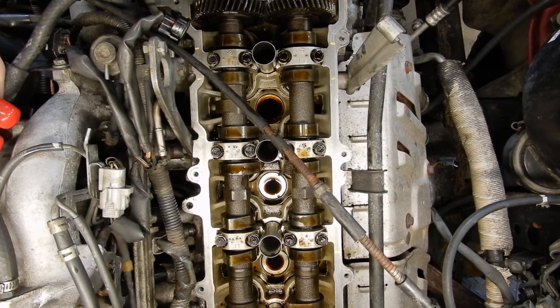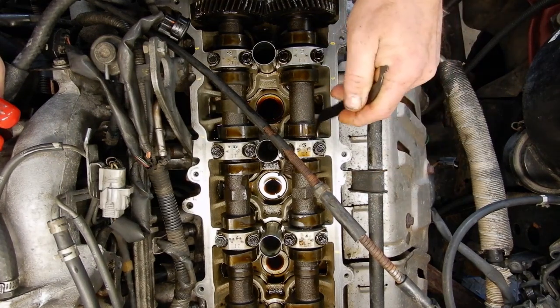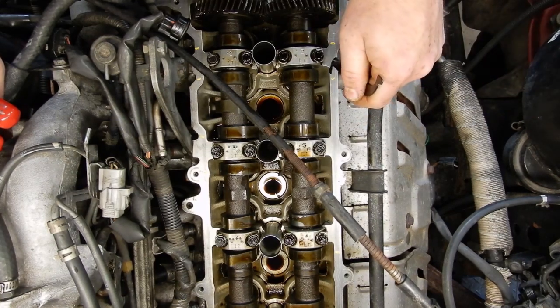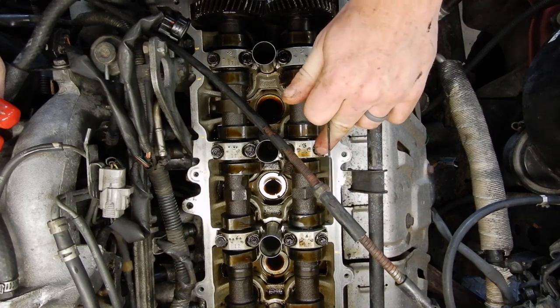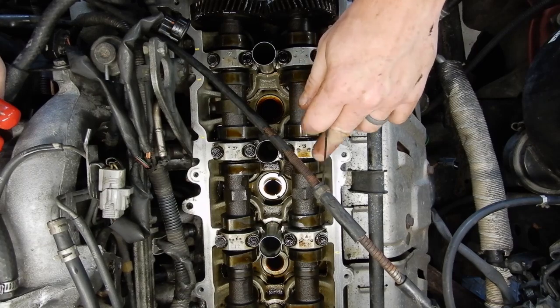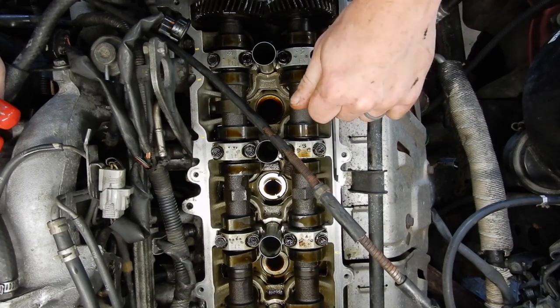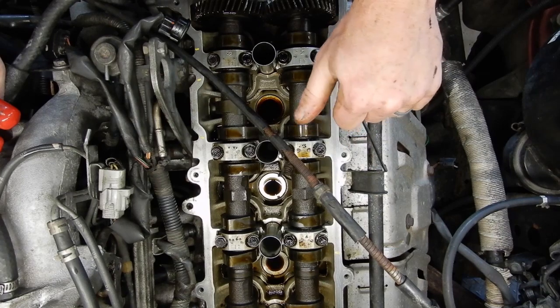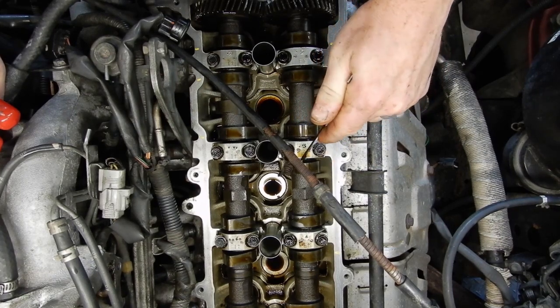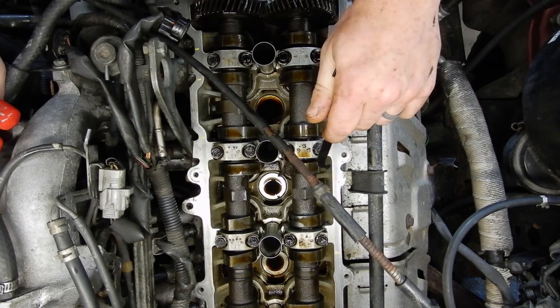The only time I've ever actually had to go through and re-shim one of these is when somebody else had done a head gasket job on it and they didn't label where the shims went when they took them out — they just put them back in wherever. One of the exhaust valves ended up getting burnt because it had the wrong shim; the shim was too tight and it was keeping the exhaust valve open. Once the new exhaust valve was put in, it had to be re-shimmed to account for it. Anyway, just thought I would go through and show you guys valve clearance adjustments on a 1FZ real quick while I had it apart.